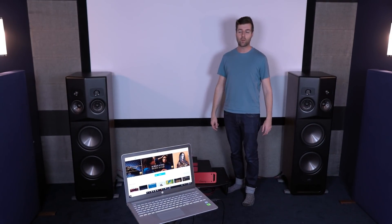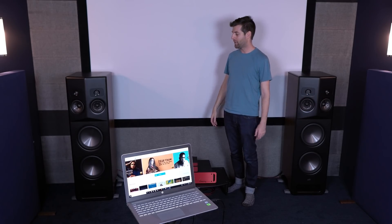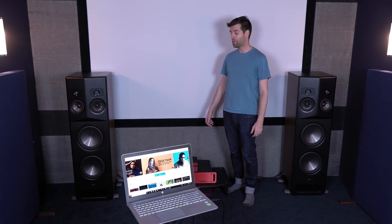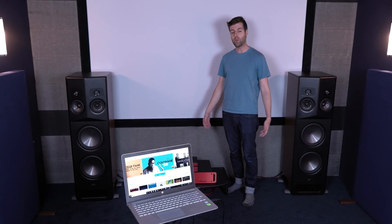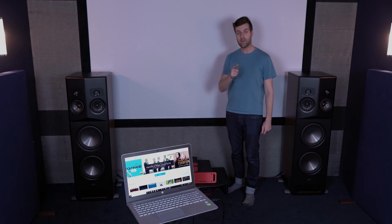Alright, Audioholics — we've got the Polk Audio L800 set up. They are pretty legendary-looking at this point. We've done a little bit of listening to them, but for you to actually get a good feel for what we think of these speakers, you're unfortunately going to have to wait until we finish the review. So stay tuned, and until next time, keep listening.